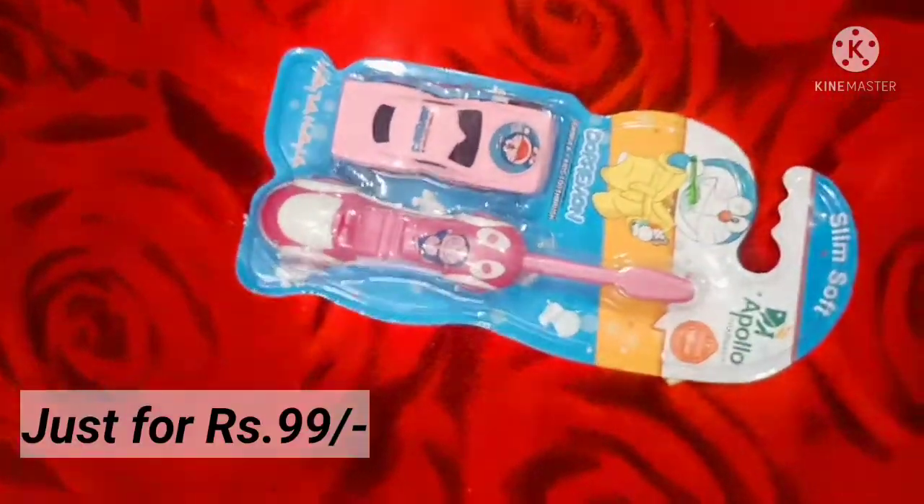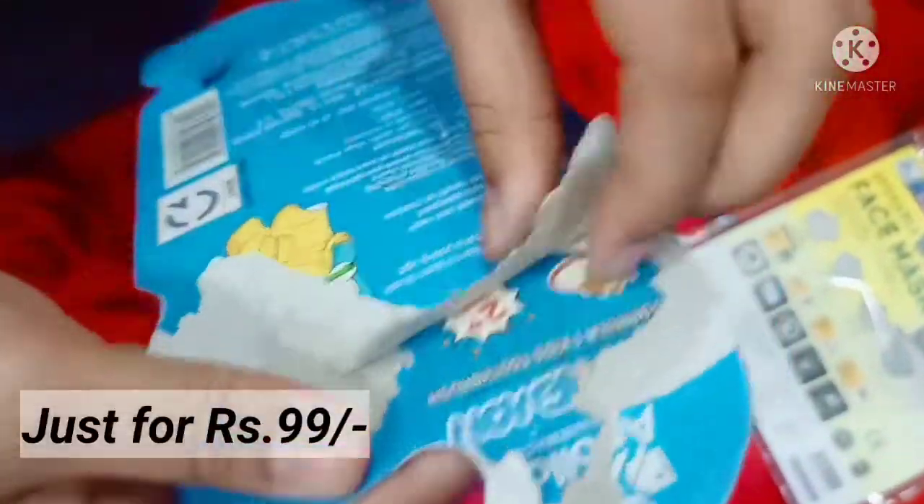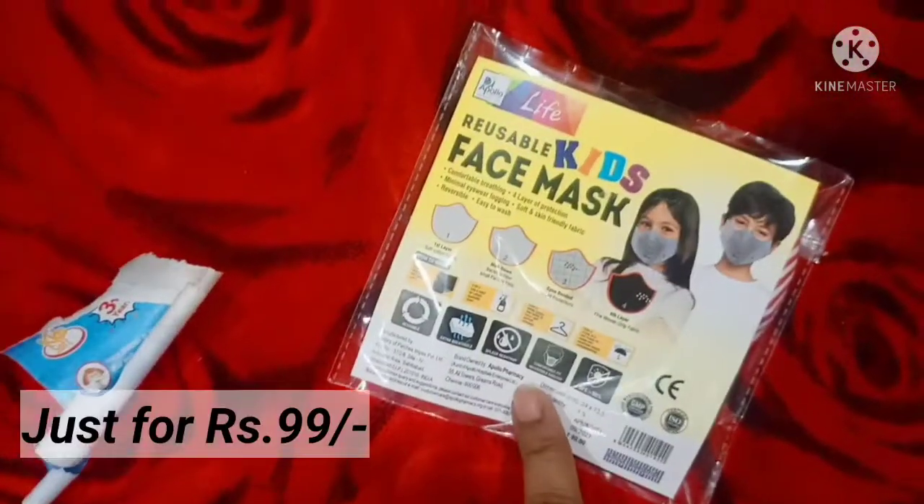Can you open it? Yes. Actually, this is in the Apollo store. This is 100 rupees. We are getting this brush along with this car, and also one kid's face mask.